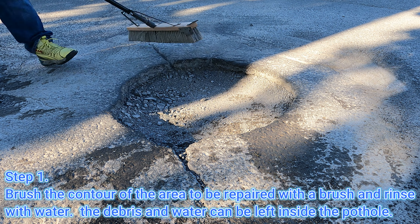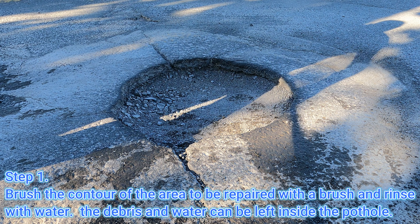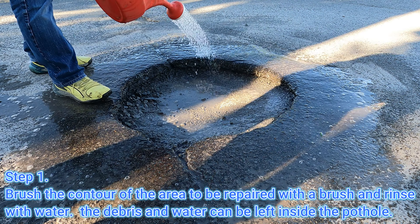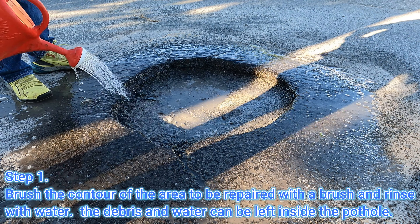Step 1. Brush the contour of the area to be repaired with a brush, and rinse with water. The debris and water can be left inside the pothole.